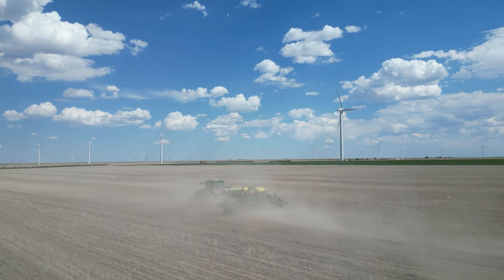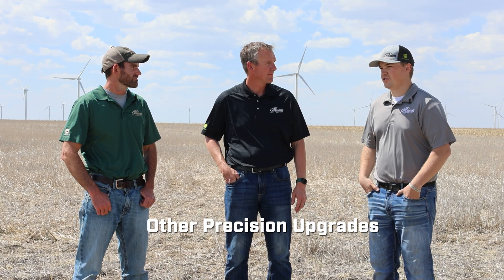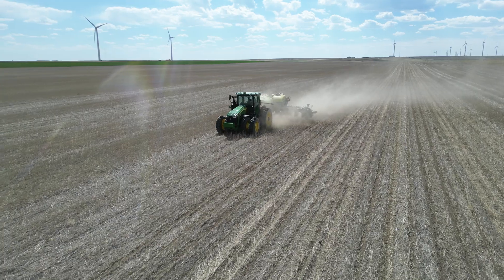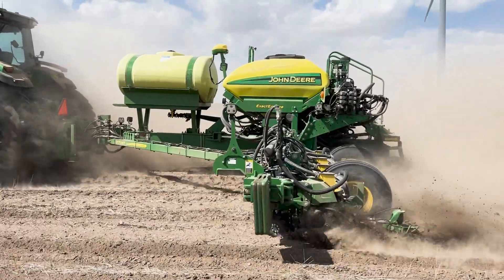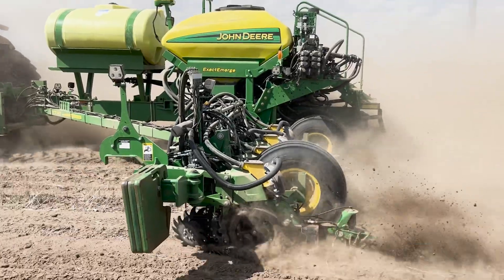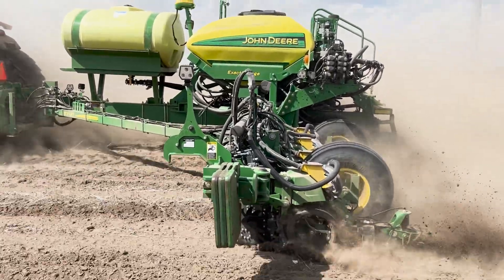So what else did he add on to his planner as part of the puck kit? He upgraded from a VRD planner to electric drive, added new meters, ExactShot obviously, and then also added iRHD pneumatic openers and pneumatic closing wheels — all on the same puck. We were able to get it all together, shipped it off, and they installed it all. And not just regular iRHD, but Gen 2 iRHD.